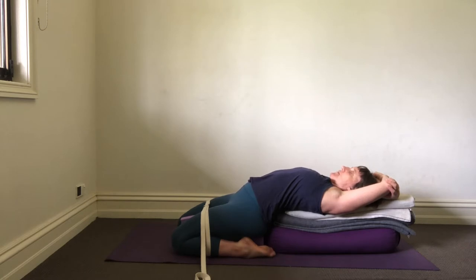Settle yourself in first, being mindful if you feel any tension in the knees or the back. If that's the case for you, you may need to readjust the height. Particularly if there's pain in the knees, you may have to sit on more height. And if you feel it in the back, you may need more height behind the spine.